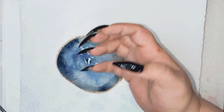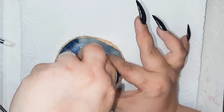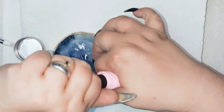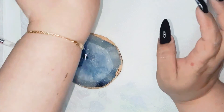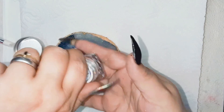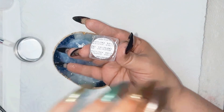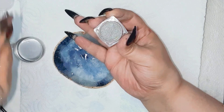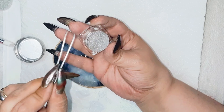My nails are nice and black. So the next step — you already know it — I'm going in with my no-wipe top coat, and yes it is in this jar because otherwise I was losing all this amazing gel. We're also gonna prepare my Imelie laser powder — this is the holographic one — set it nice and open, because when you are doing chrome pigments or holographic pigments you need to work very fast. That's very important.